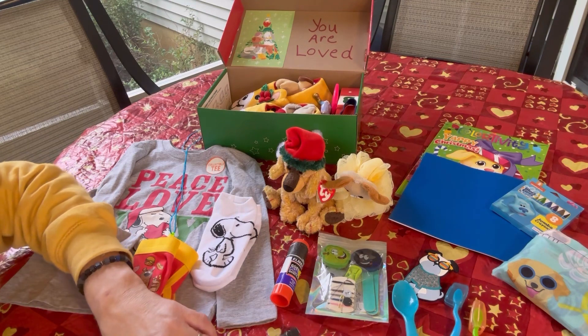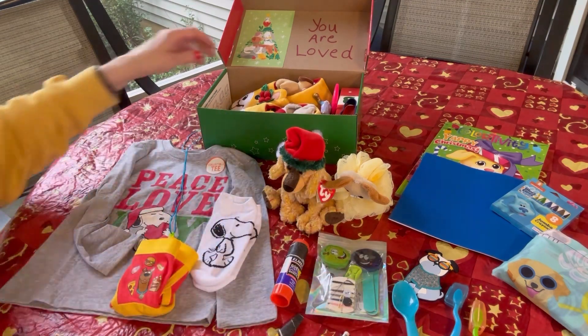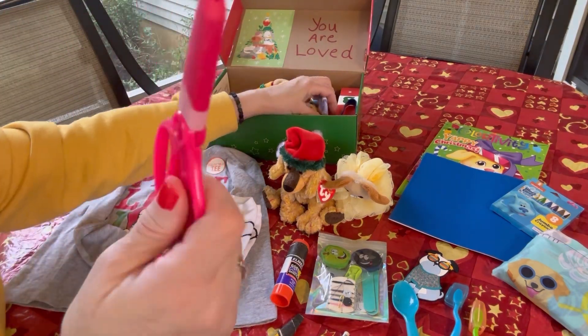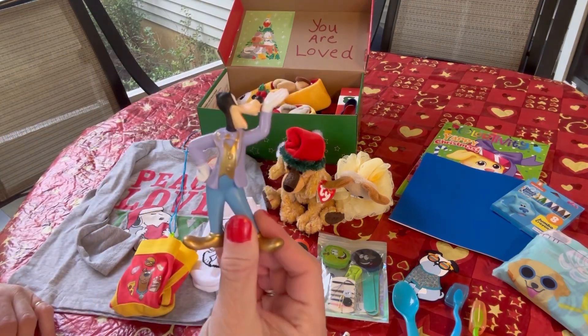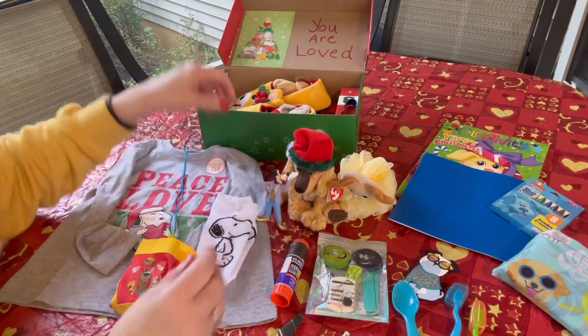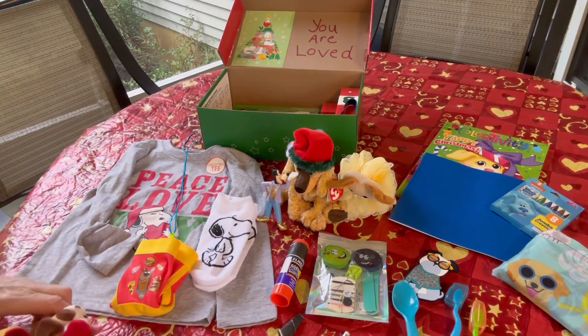The novelty pencils are not sharpened. He also has a black ink pen, a quick pen, and some school scissors with a cap over the blades — that cap is also an eraser. He has this little Goofy figure — a Mickey Mouse character, but it's a dog. Lots of dogs for this little boy to play with in this box.